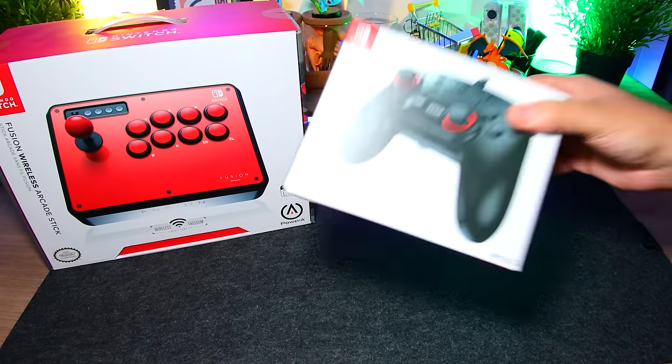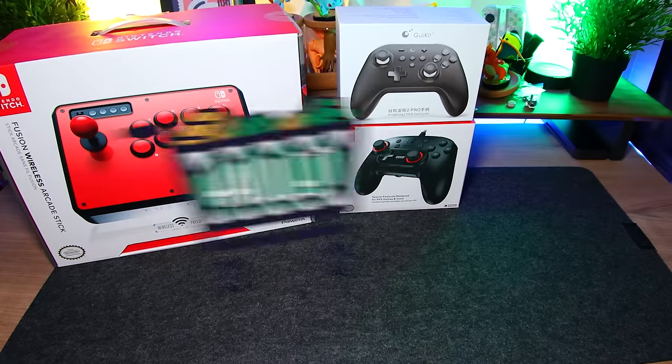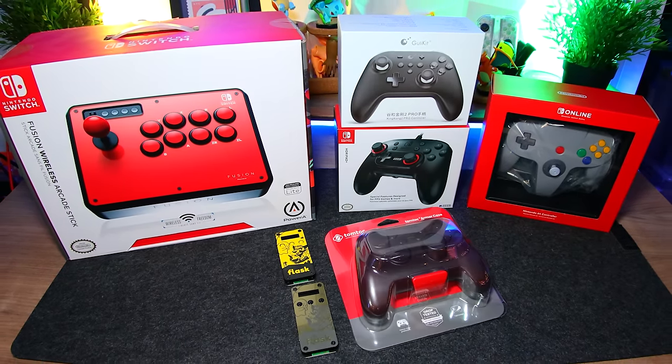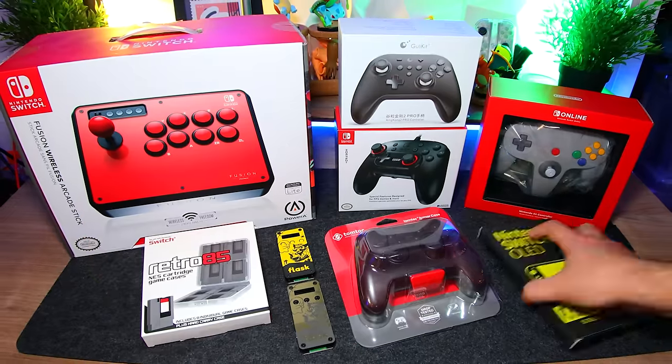Welcome to A Game From A Box, this is Sergio A.M. On this 14th Nintendo Switch haul episode, we're taking a look at 10 of the latest controllers, cases, adapters, and more, including stuff that we may have missed before. Here we go.